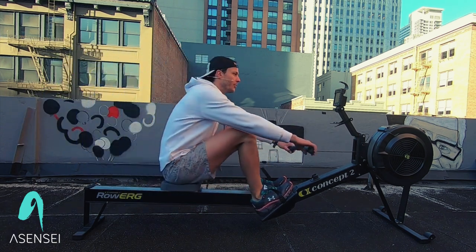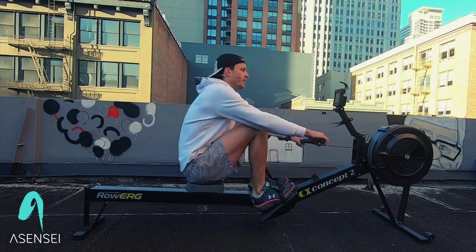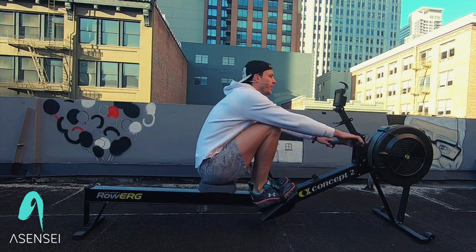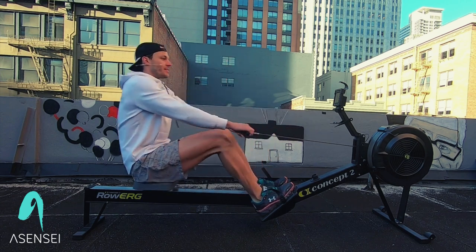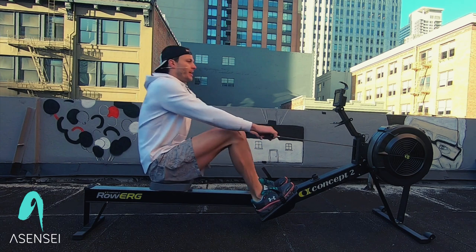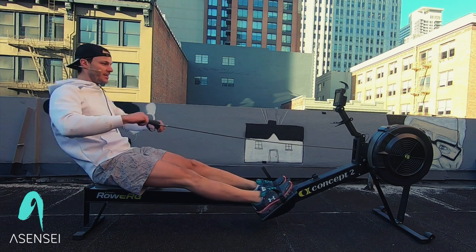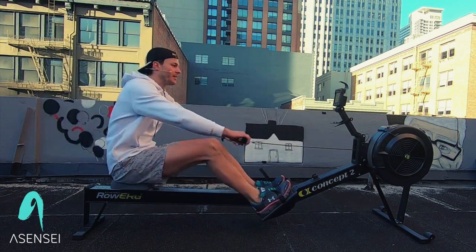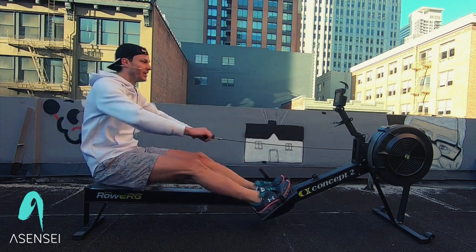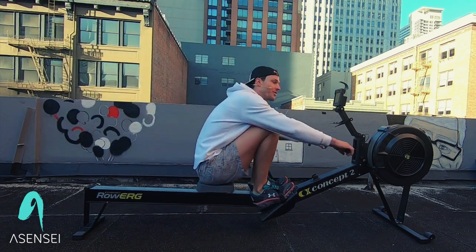On my call we're going to go to stroke rate 24. Stroke rate 24 here. As that rating increases, we're going to be getting a little bit faster. That big number you see on your screen — that's like your speedometer in a car. It's showing the time it takes you to row 500 meters. The lower that number is, the faster you're rowing.